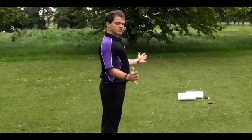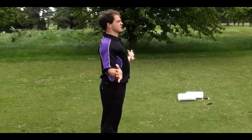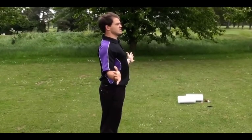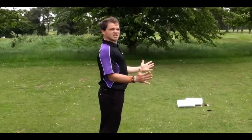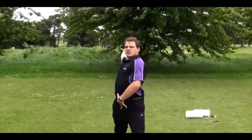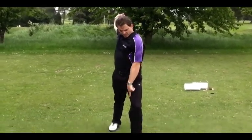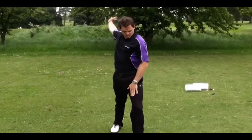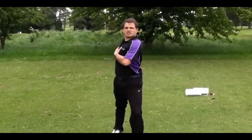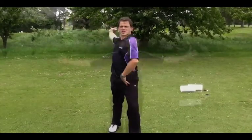Focusing on getting the rotator cuffs in the shoulder warmed up, this stretch is simply done by rotating your forearms from a 90 degree angle to a 180 degree angle. Do this for 30 seconds. This next stretch, which benefits bowlers especially, is designed to increase range of motion in the shoulder. Standing in a side-on position with your front knee bent, simply move your arm in a bowling motion. Do this 10 times for each arm.